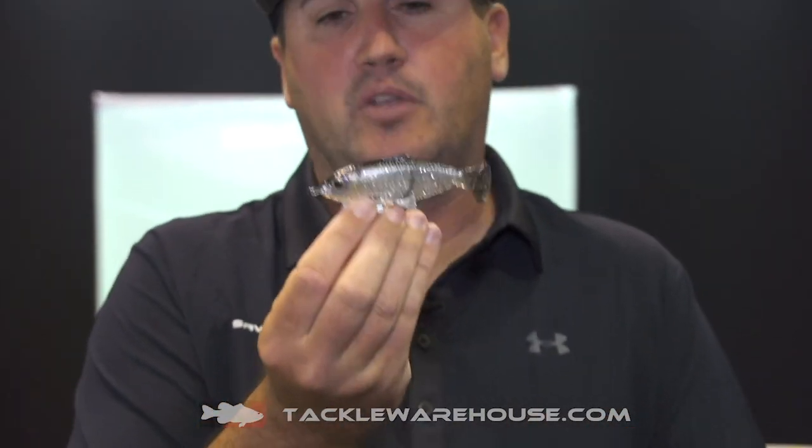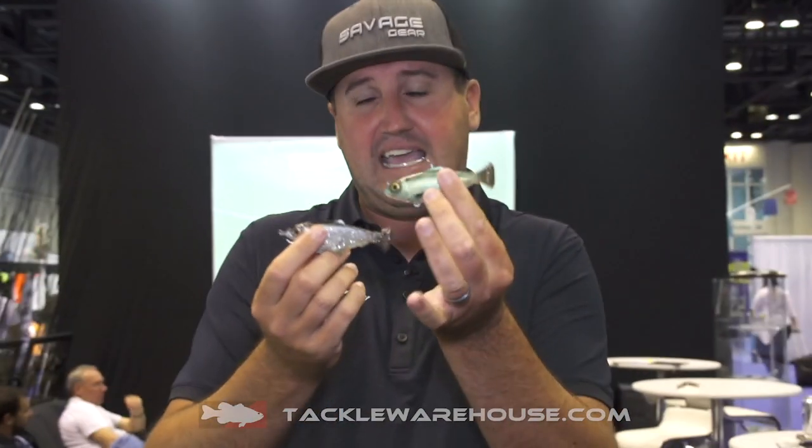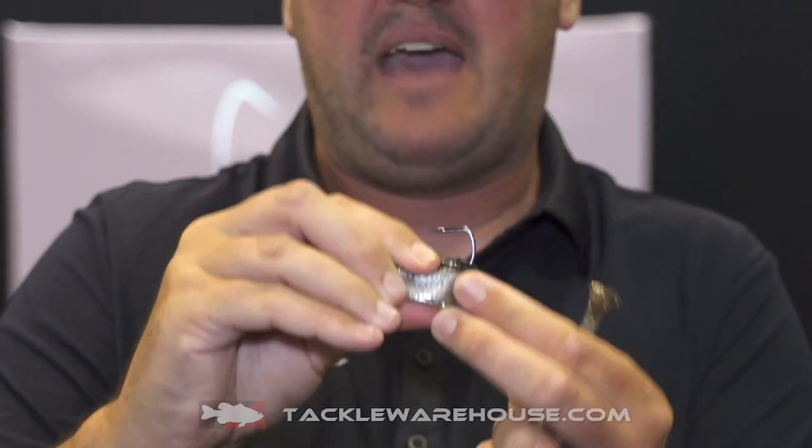We have the top hook variation and we have the weedless. This is more of a faster fall and that's a slightly slower fall, but every time they land they're going to sit perfectly upright, so you can creep it, pause it, and get a lot of strikes like that.